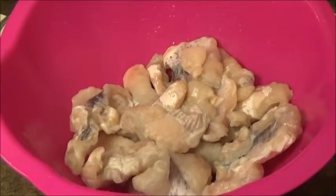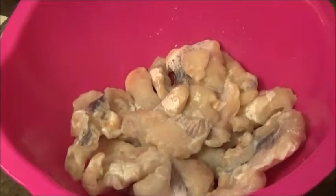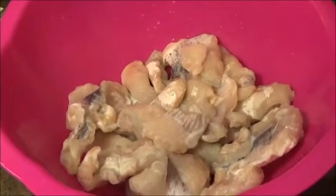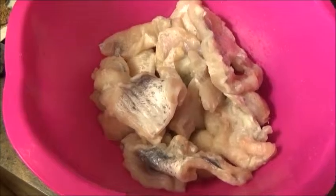Good evening and welcome to my YouTube channel. My name is Igby and today in my kitchen I'm going to be showing you guys how to make fresh catfish pepper soup. Okay, let's go.